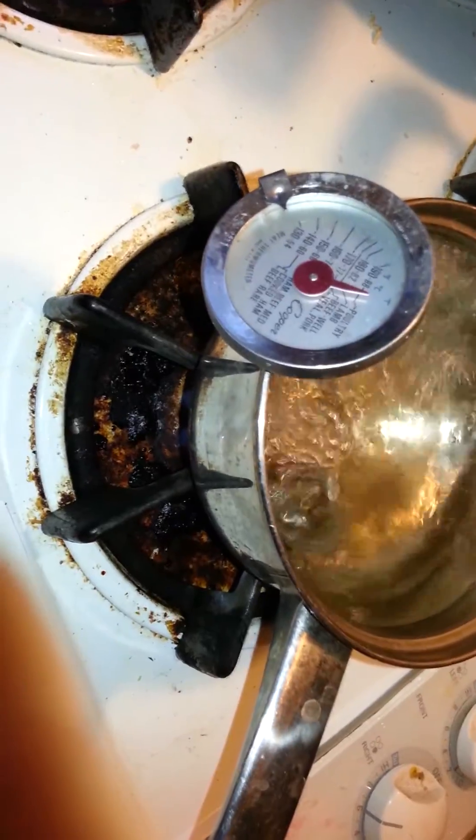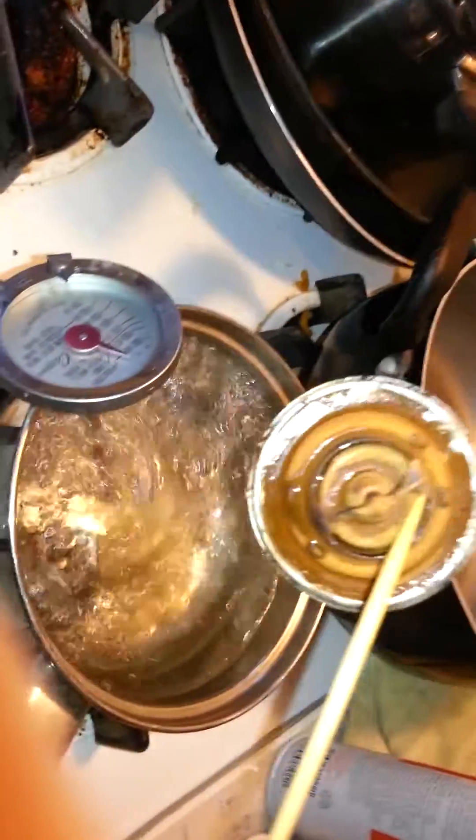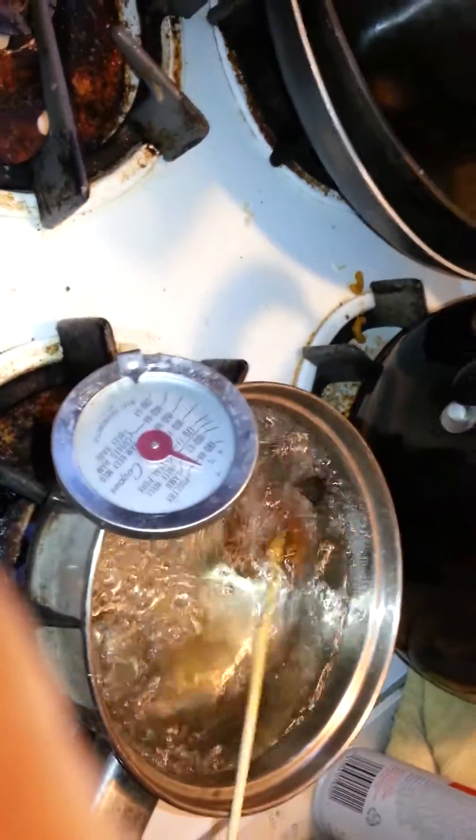Guys, you wouldn't have been able to see the thermostat open because it started boiling, but let me show you this. Thermostat in, not open. You see that? Look, it tried to open, but it never really did.